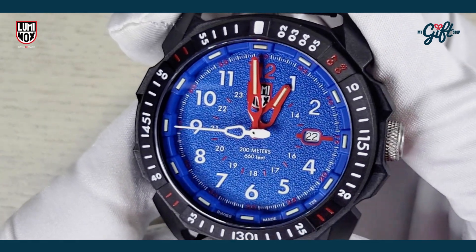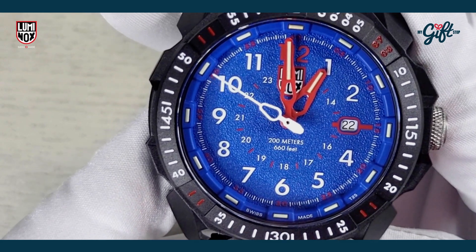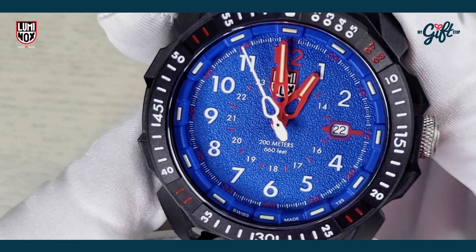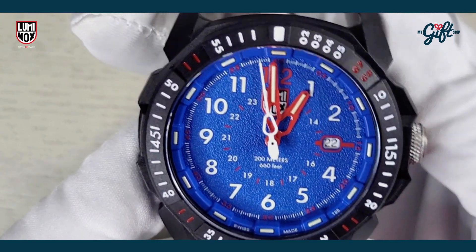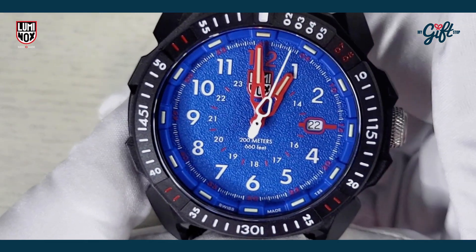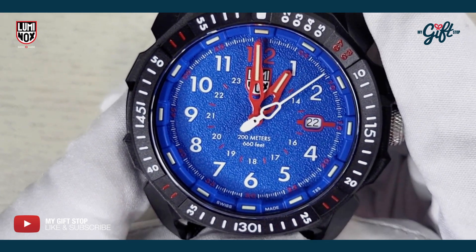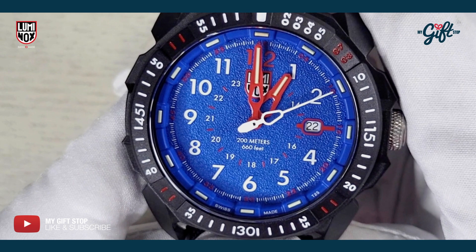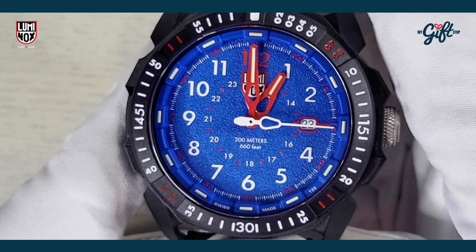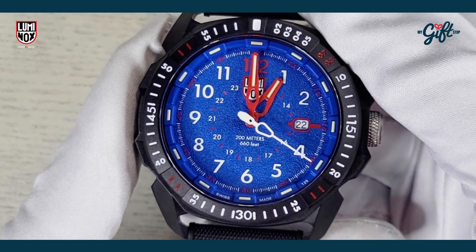What I also like about the dial is if you look closely, it's textured — not just flat, it's textured. It looks fantastic. This watch is powered by a Swiss-made quartz Ronda 515 HF6 movement, and the water resistance is 200 meters.